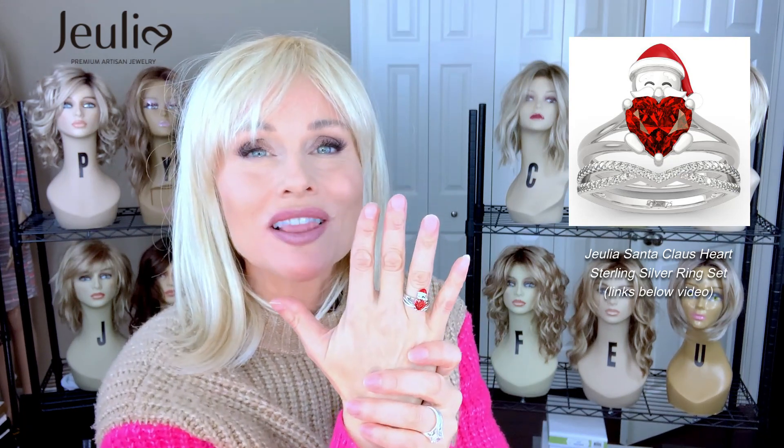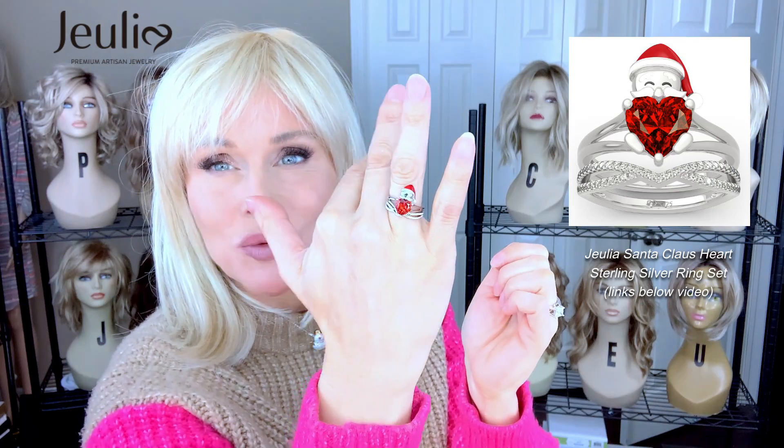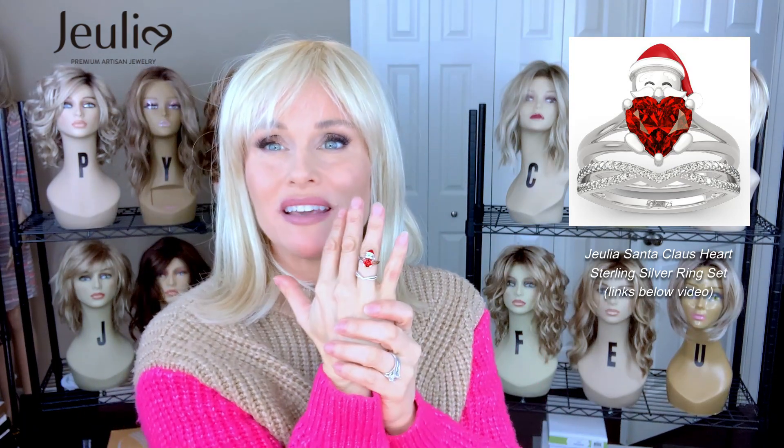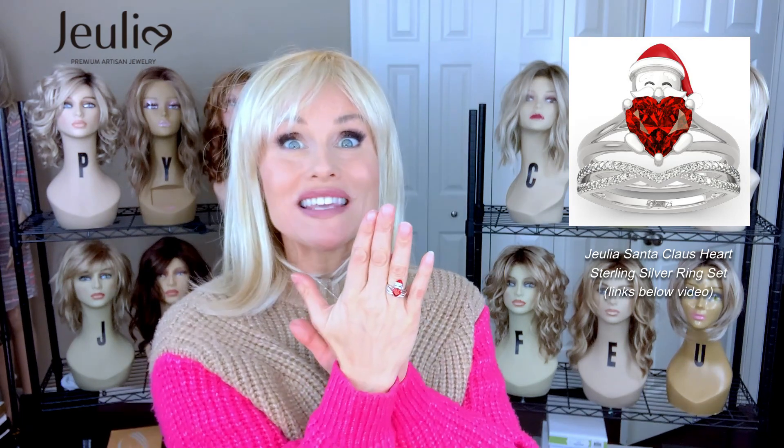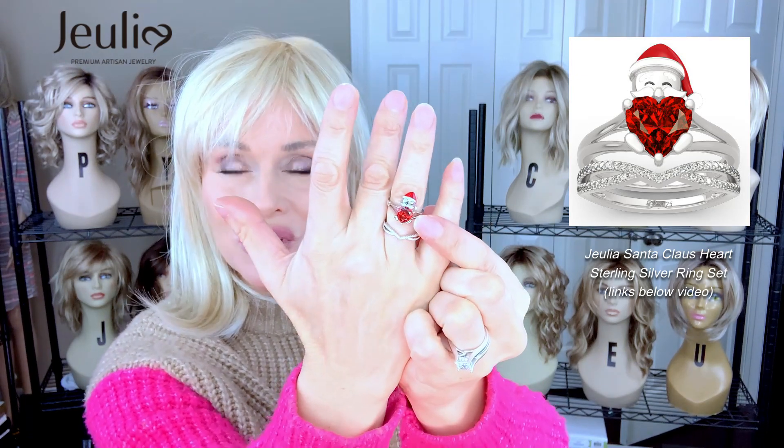This set comes in a variety of sizes — anywhere from size 3 up to a size 15. You can also customize it by adding a little bit of engraving, so be sure to check out those options on the website. All of the links will be below this video. I love this because to me it feels like a holiday piece, but it's also designed as a wedding set. If you know anyone getting married around the holidays, this would be the perfect set — the engagement piece with the Santa Claus and heartstone, and then the wedding band portion.